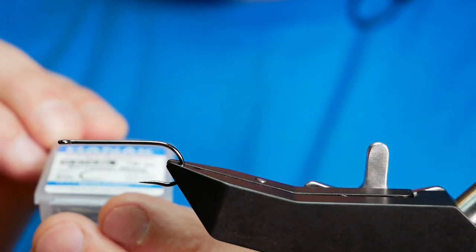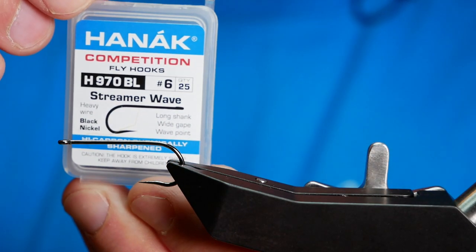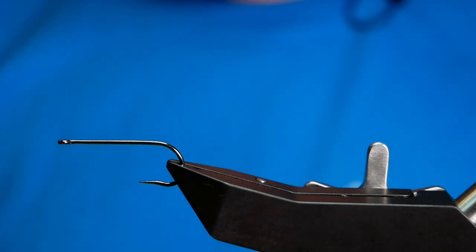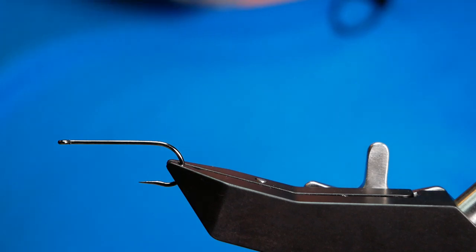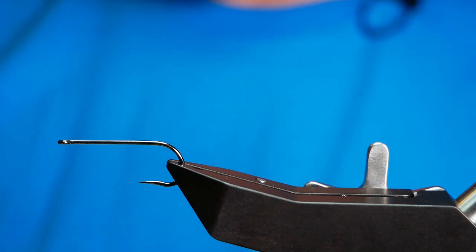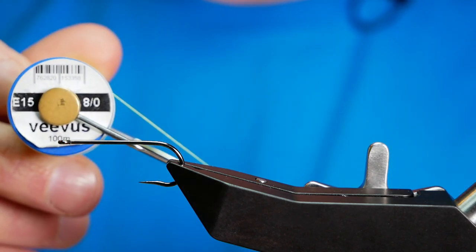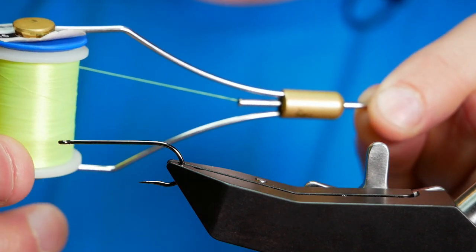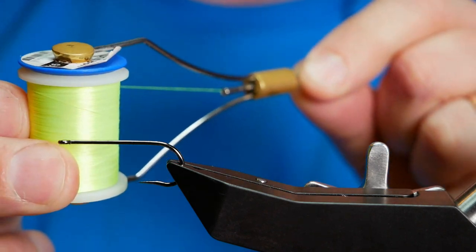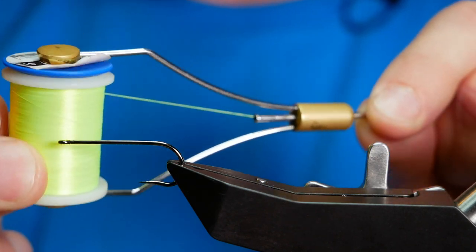In the vise is a Hanak H970 barbless hook. It's a long shank hook, size 6, heavy wire in black nickel. The thread I'm going to be using today is from Vivas. This is the E15, it's at 8-0, and as you can see it's a lime green — it comes up a little yellow on the camera but it is lime green.